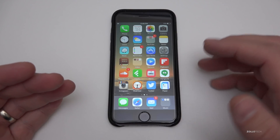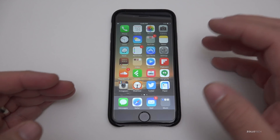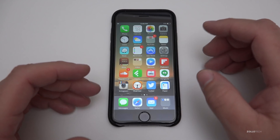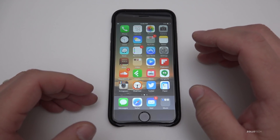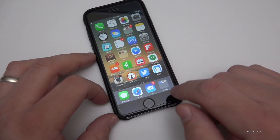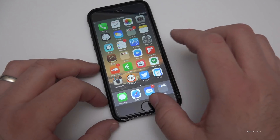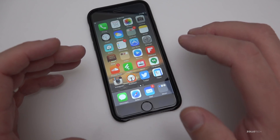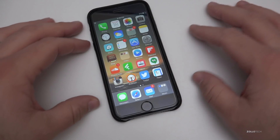What happened was they didn't account for people replacing screens at third-party places, so it bricked the phone. Now this update allows you to restore the phone via iTunes. Once restored, Touch ID will be disabled unless you have an Apple display, so that no one can access your fingerprint.